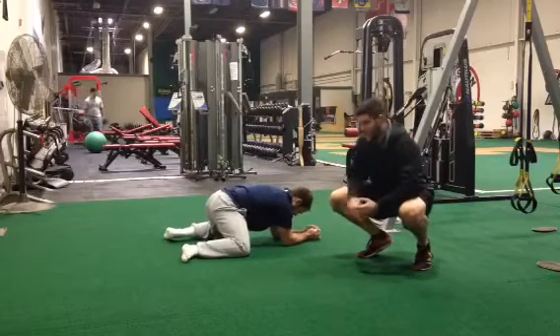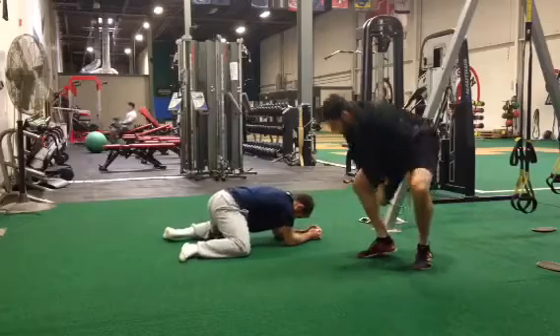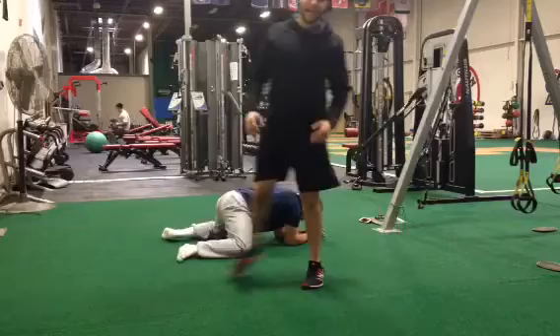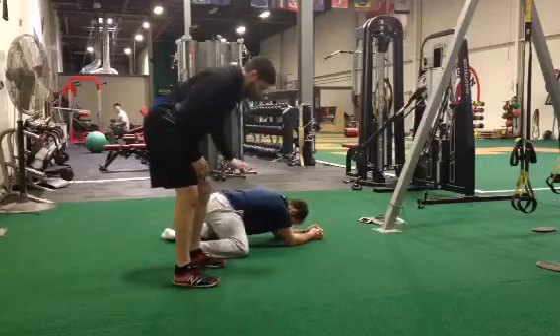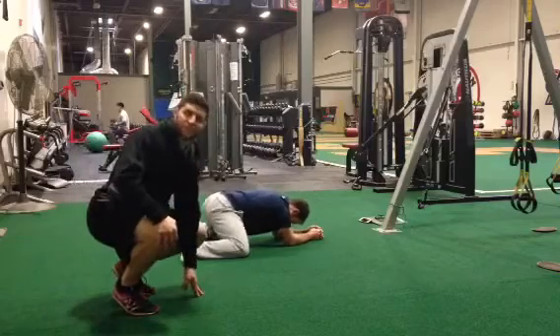This is Matt with Mobility 101, and right now I'm going to have Nick go over the middle compartment mobility drills. What he's going to work on is his hips here in quadruped rocking. All he's working on right now is just going back and forth. Aim for about 10 repetitions.